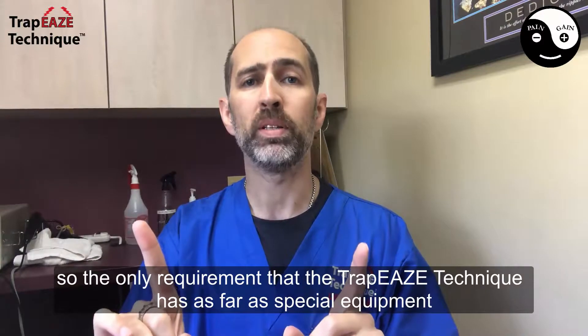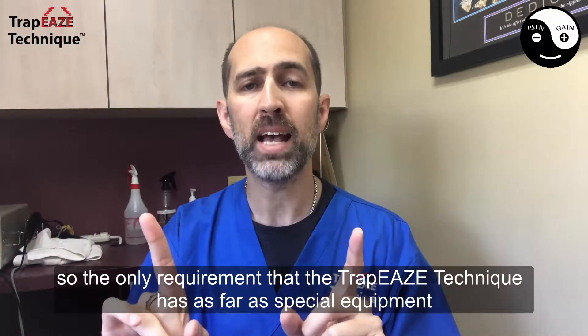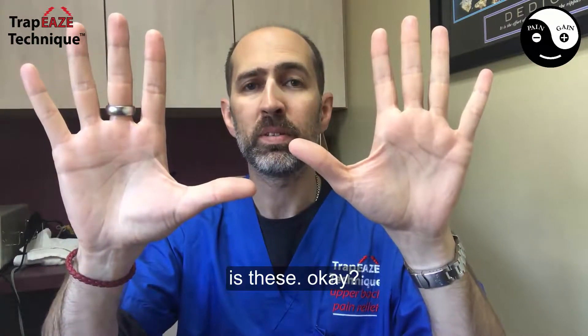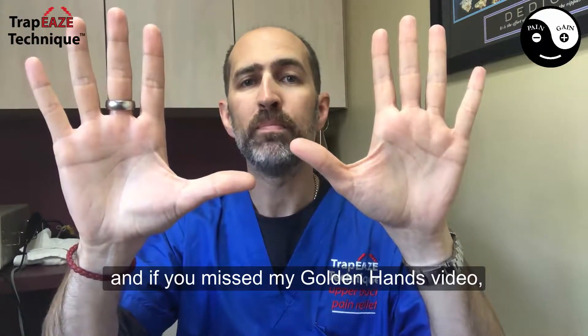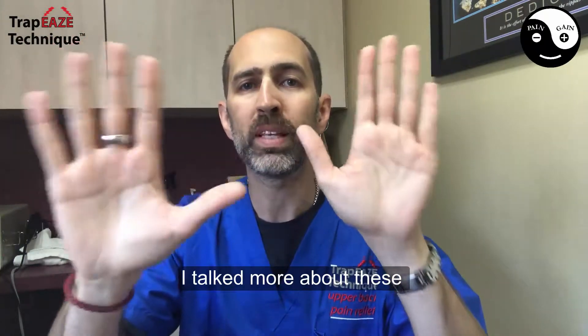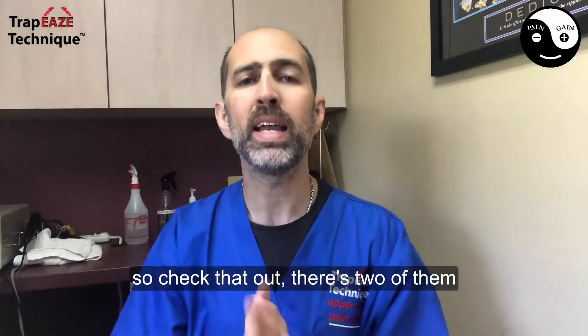So the only requirement that the trapeze technique has as far as special equipment is these. And if you missed my golden hands video, I talked more about these, so check that out.